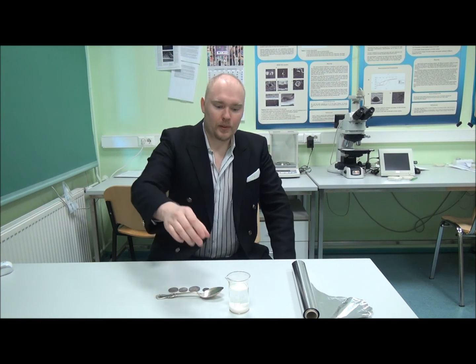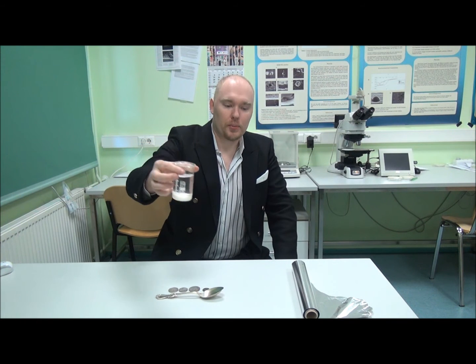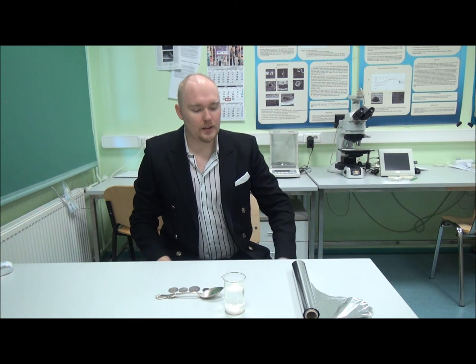For this experiment we will need salt water, like this over here. You can see there is even plenty of salt on the bottom of the solution here. And the other thing which we need is aluminum foil.